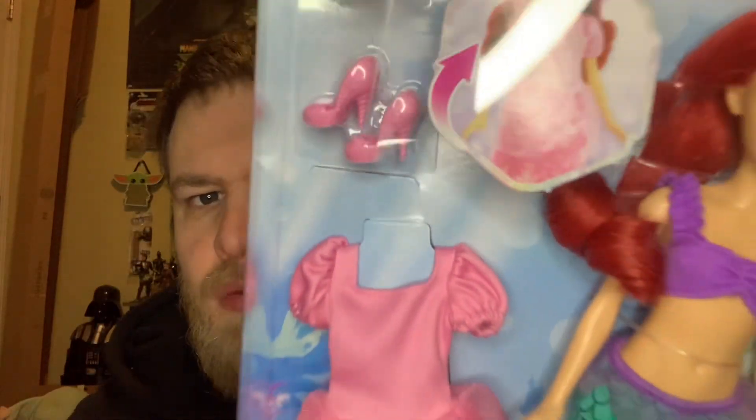I wanted the Disney store pack but it sold out on ShopDisney so I couldn't get it. I was going to change her from a mermaid into the purple dress anyway — her seafoam dress — but I got this one at Target. She just came out and I thought it would be a good idea to unbox and review her. She comes with her mermaid outfit and her pink outfit, as well as heels.